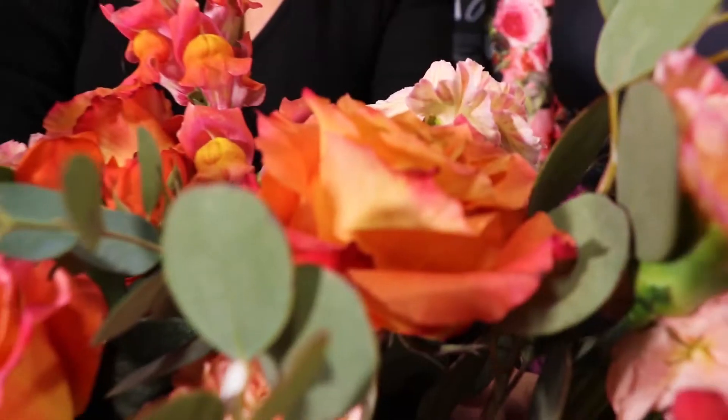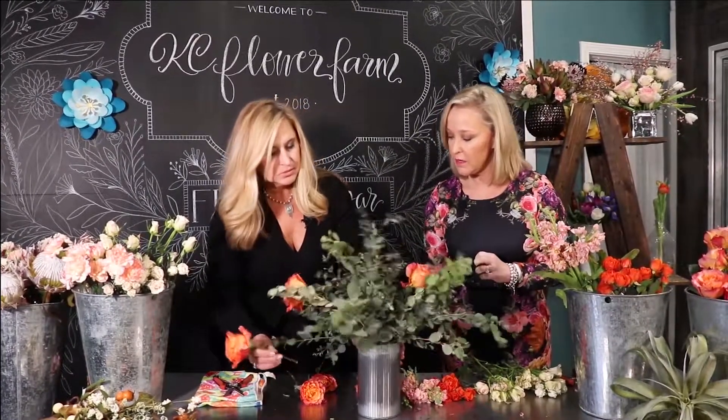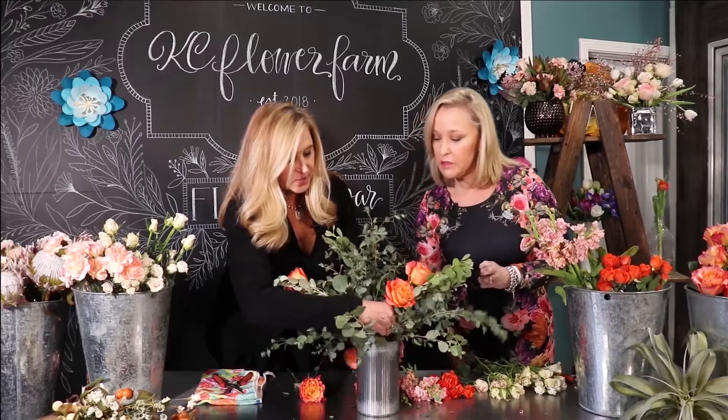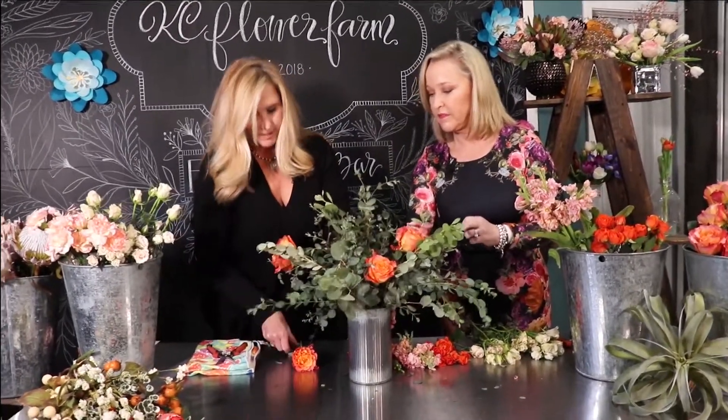These are my very favorite — they are called the Free Spirit Rose. So the name of this bouquet is going to be Free Spirit. As I've always explained to Lisa when she's done my workshops, we are going to operate on a loose kind of Y shape. I'm just going to put these in as quickly as possible so we can get through the entire arrangement.